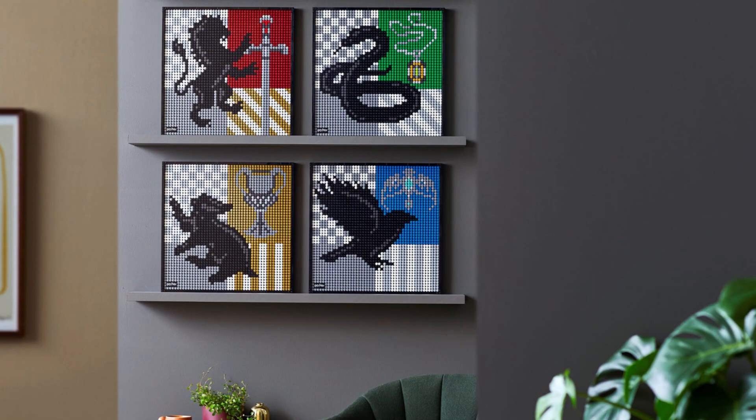If you get tired of the first thing that you build, you can always turn it into something else, and you can always change it back later — unlike that Death Star that you mistakenly painted on that classic work of art.